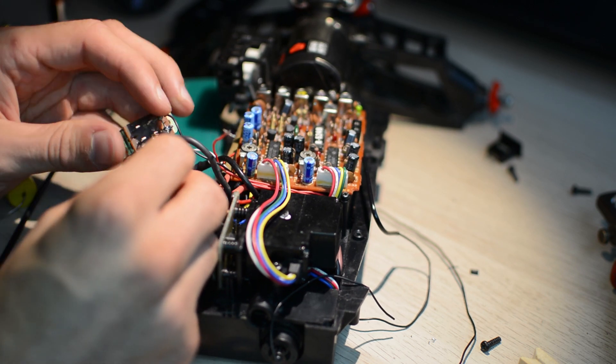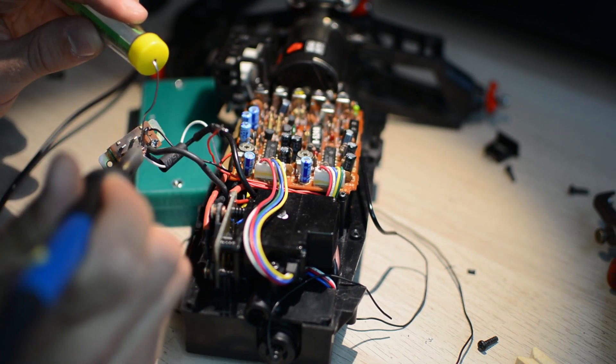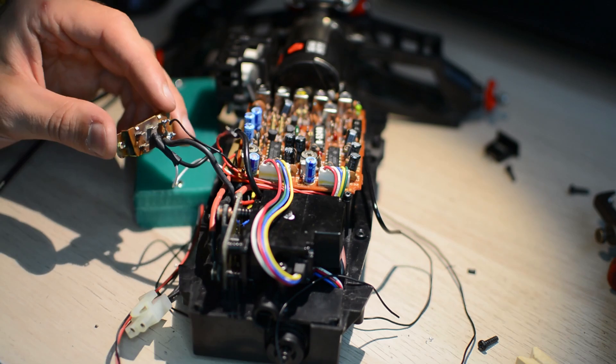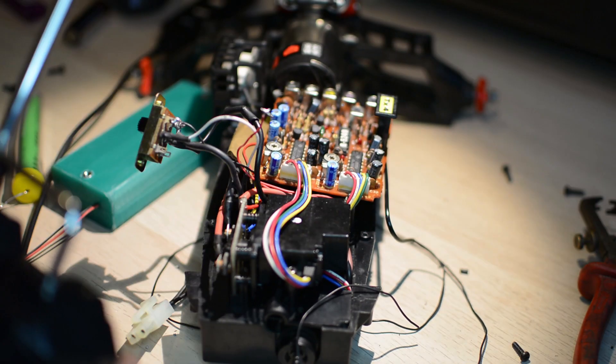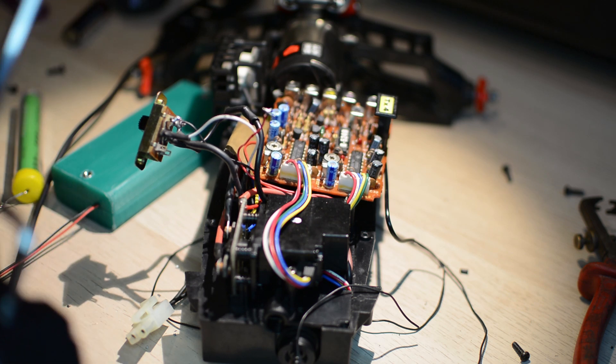So I decided to put some effort in and make my life easier long term. All wires connected to the power switch are desoldered, terminals cleaned, and new longer wires put in place with some shrinking tubes where applicable.